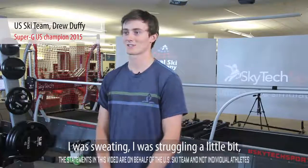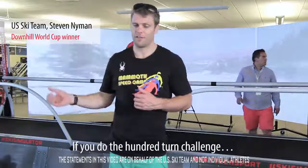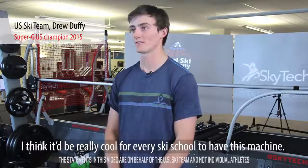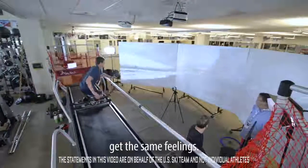I was sweating, I was struggling a little bit, but it's so much fun. You can feel the burn on this — if you do the hundred turn challenge, that's gonna cook you. I think it'd be really cool for ski schools to have this machine every single day when there's no snow, just hop on this and get the same feelings.